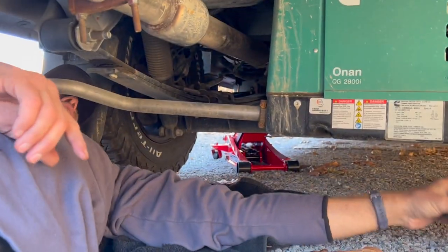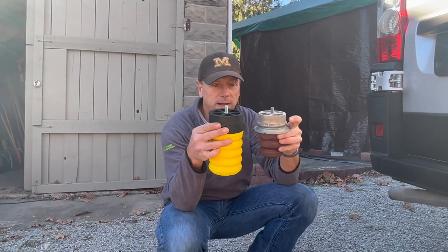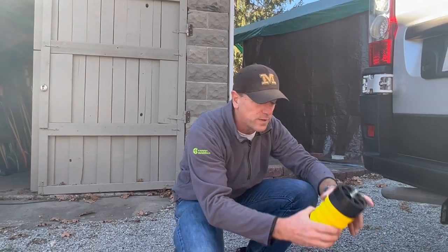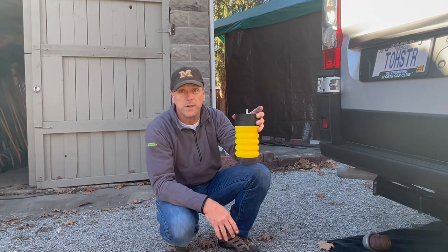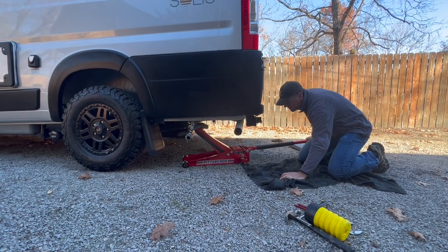Here it is — this is the difference between the stock one and the new Sumo Spring. They add quite a bit. When the spring comes up to hit this, it's going to be almost touching full time while we're moving, so it just adds a whole lot more support to the vehicle. Jay had to go with plan B and put the jack in a different position.